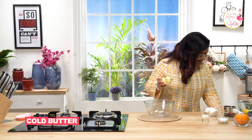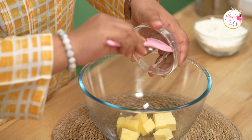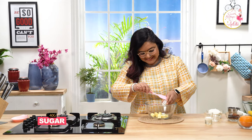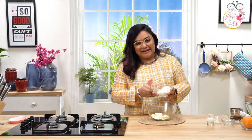So to make the chocolate and orange tart, we will need to make the short crust dough. For the short crust pastry, we will be using some cold butter. I am using castor sugar — you can also use powdered sugar. And then comes in the maida.